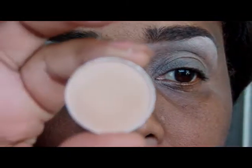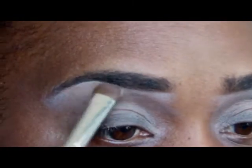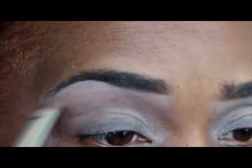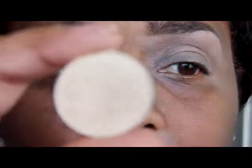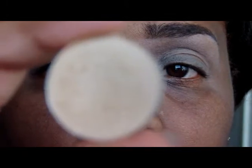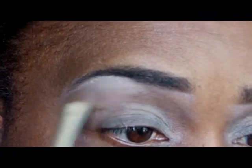I'm going to use this color by MAC called Bamboo for the first highlight. The next highlighter I'm going to use is Rice Paper by MAC, and I'm just going to put that right in the higher arch of my eyebrow.